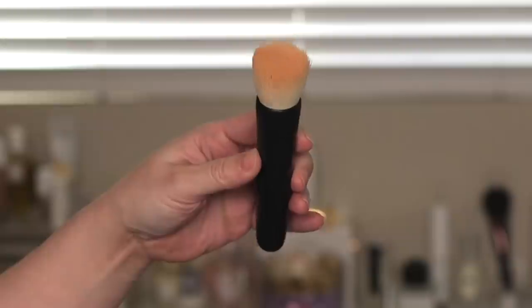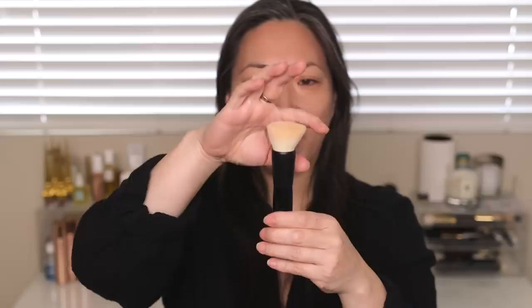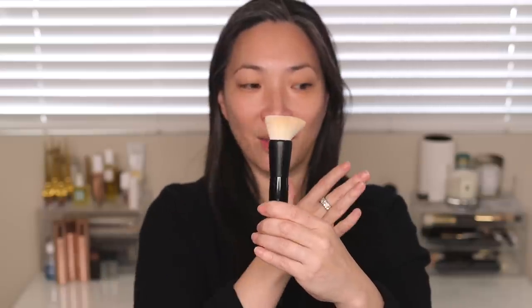Just a few quick thoughts on the blender brush: it is incredibly soft and definitely on the denser side. But the bristles are kind of malleable — if I run my finger this way, the bristles lean this way, and then they lean the other way. Even though they're dense, and I'm not the biggest fan of super dense kabuki brushes because I feel like they either move what's underneath or just move your product around rather than blending it, the fact that these are really soft and go with your motion means that doesn't happen. I really feel like this blends product in beautifully.